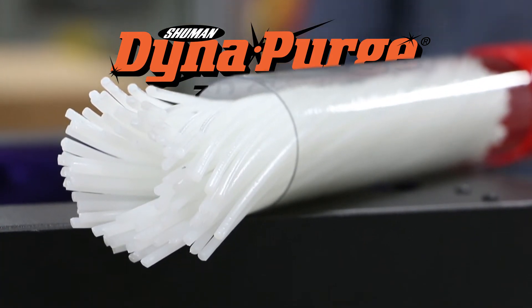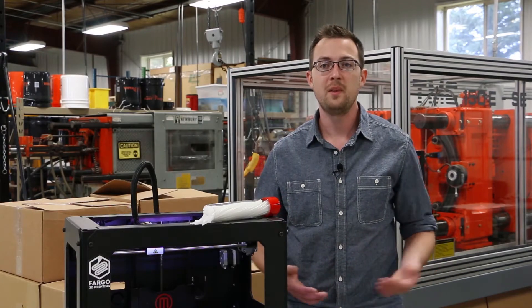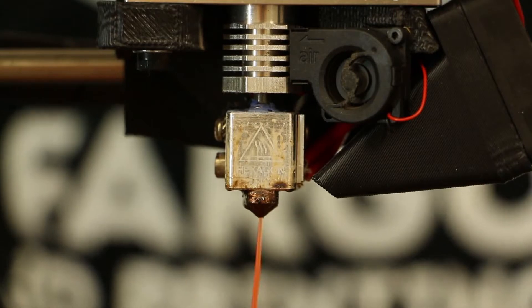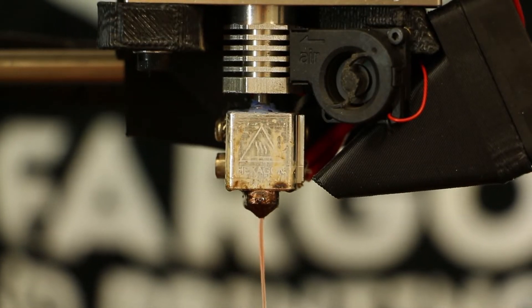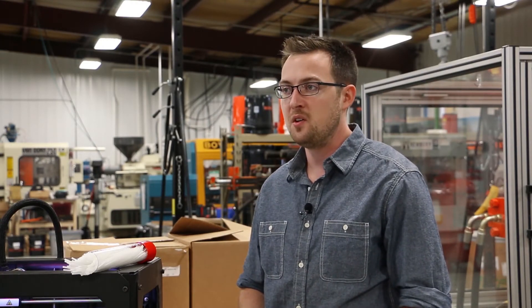Switching between materials or colors on a 3D printer can leave small amounts of the previous material in the extruder. This can lead to bleeding colors or even printer jams. Purging your 3D printer in between color and material changes can greatly reduce and even eliminate these issues, ensuring a trouble-free 3D printing experience.